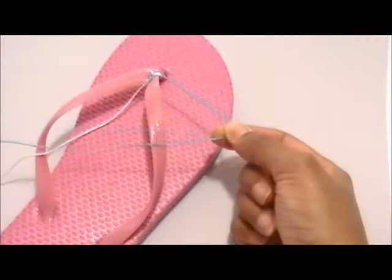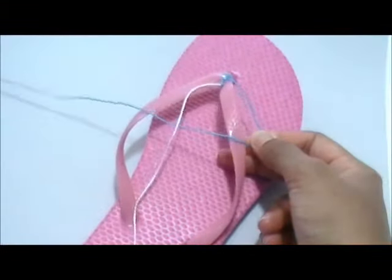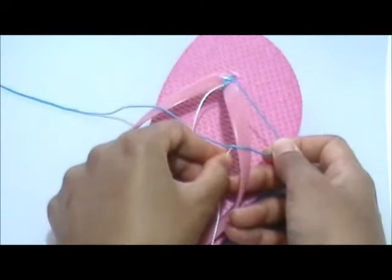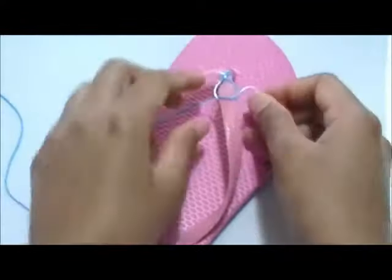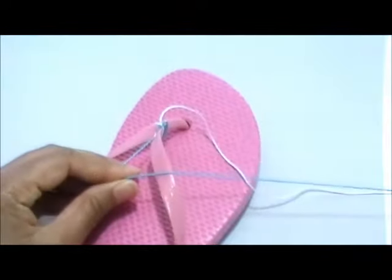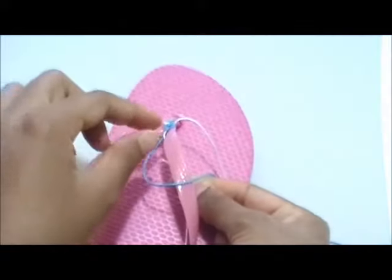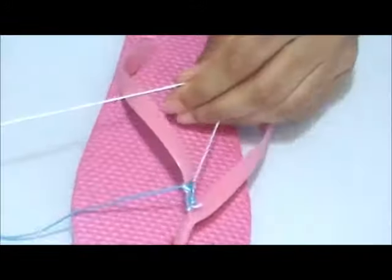Take the outer blue strand and form a four. Place the inner white strand on top of the horizontal blue strand. Then grab the end of the white strand and run it under the horizontal blue strand and flip-flop strap, and up through the loop. Then do the other side. Take the inner strand and form a four shape. Place the outer strand on top and run it under the horizontal strand, under the strap and up through the loop. And that's how you create the rows.